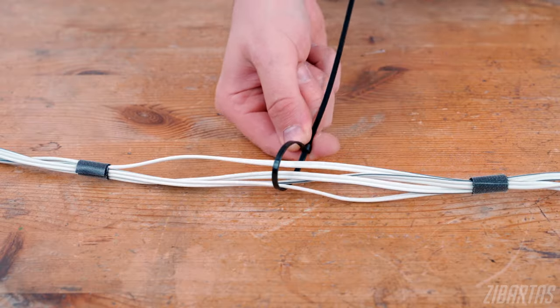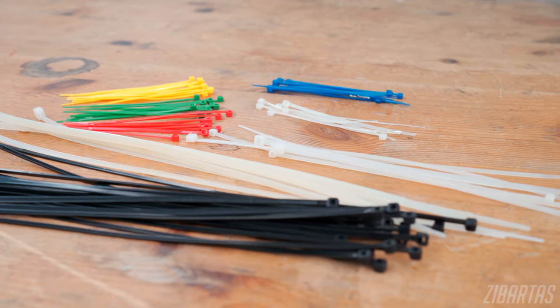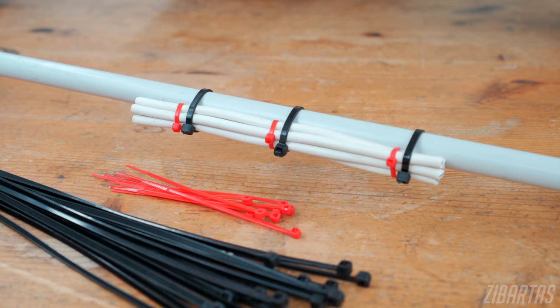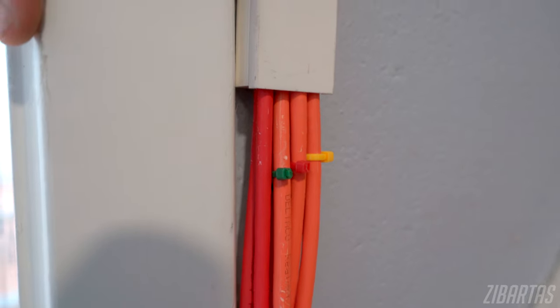Zip ties offer a more permanent and compact way of grouping wires. They come in multiple sizes and colors, so you can always find the right fit. Zip ties are really good at grouping wires together, but they're also great at fastening them to something. The only drawback is that they're one-time use, so only go for them if you're certain you won't be changing things often. Pro tip: you can use zip ties not only for grouping wires, but also for color-coding.